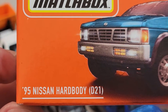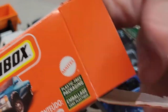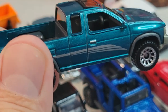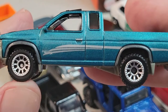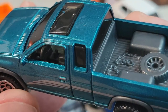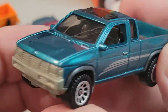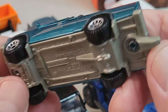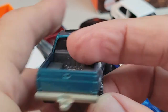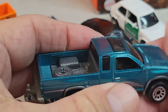And we have the Nissan Hardbody. There's the truck bed, nice paint. The interior a little bit — looks like the roof's open, the sunroof. Deco on the front there. Sweet. Nice paint job. That's the Hardbody.